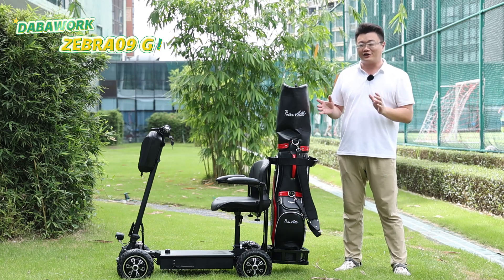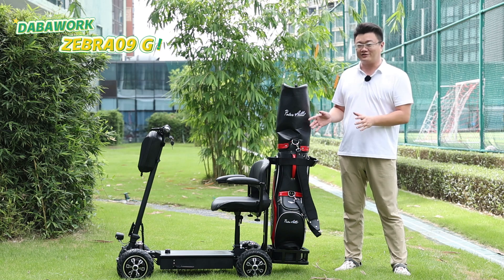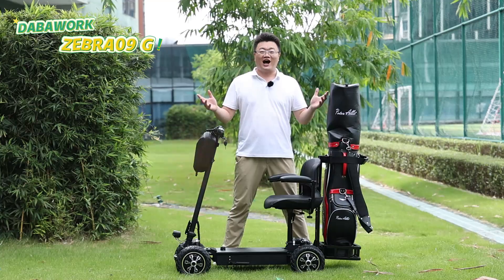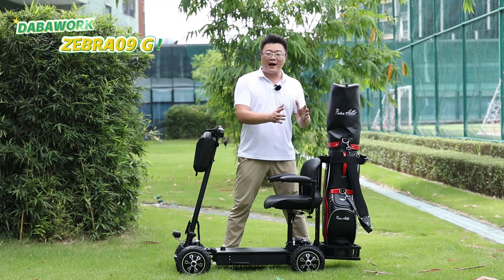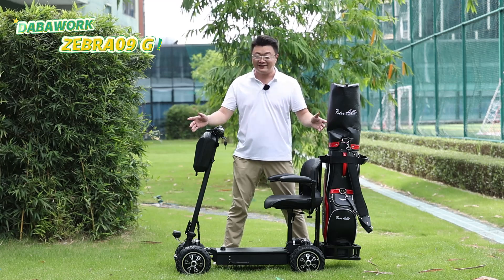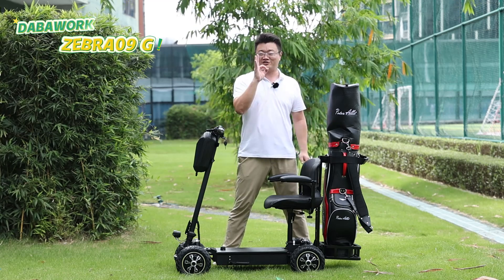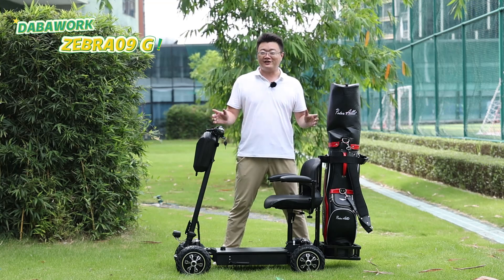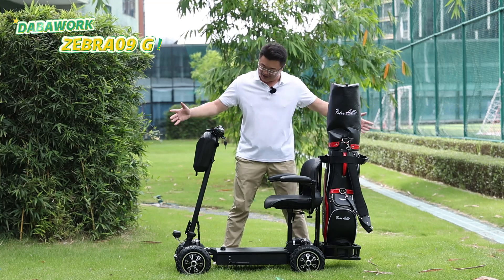It allows you to ride it on the grass or bumpy terrain. Of course you can ride it for daily commuting. The highlight feature is that the one-meter-long scooter frame can be quickly folded in three seconds and placed into the car trunk. You can carry it and travel at any time and anywhere.